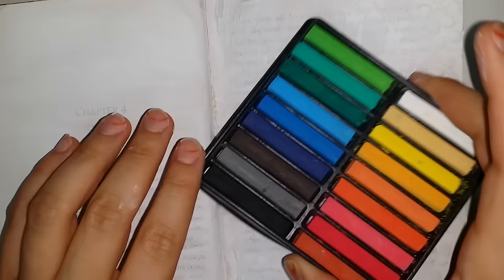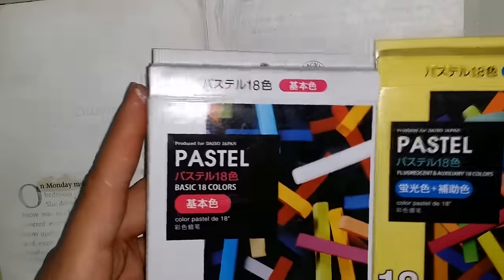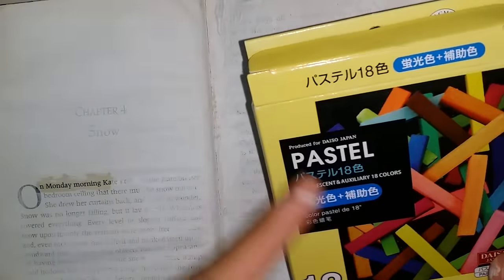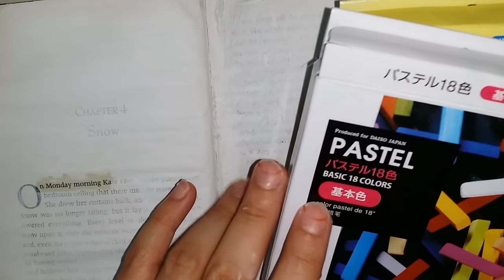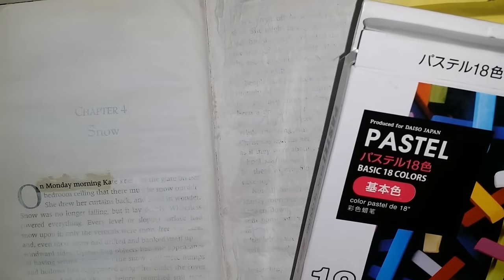That's why I was planning to go with watercolors. I'm using these water soluble pastel colors that I got from Daiso. I mainly use the fluorescent set — it seems more vibrant and full of life. The basic colors seem a little darker than my liking, but I still use them once in a while.